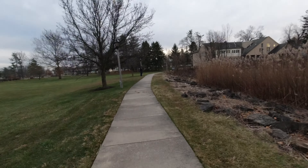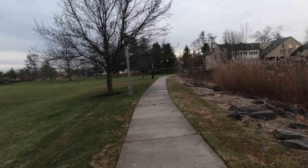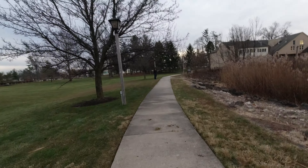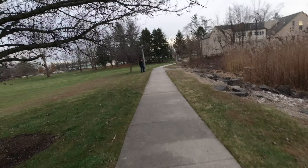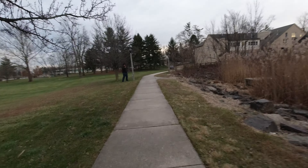All right, now we got 4K 30 frames with Rocksteady. I'm doing normal walking and now I just have the action cam in my hand, not in the pocket. We'll do a quick run.